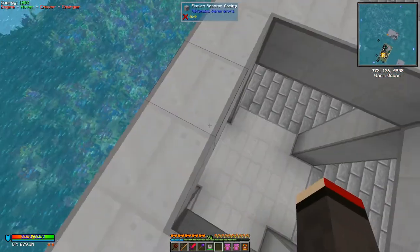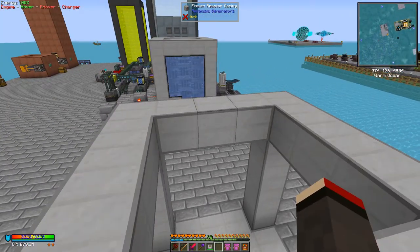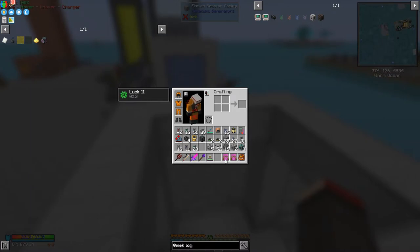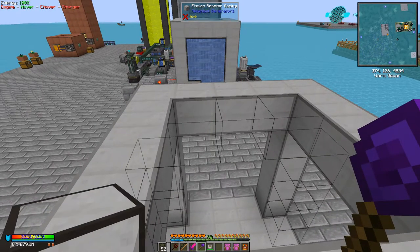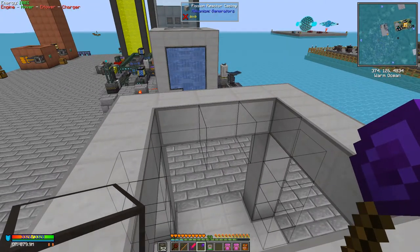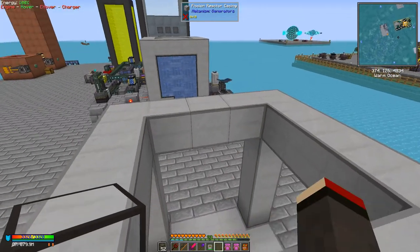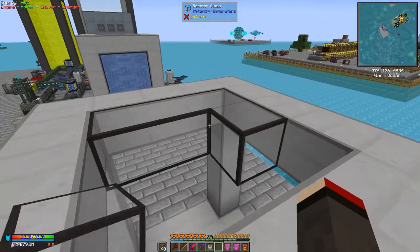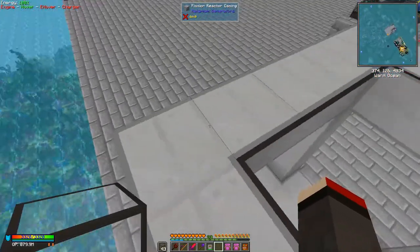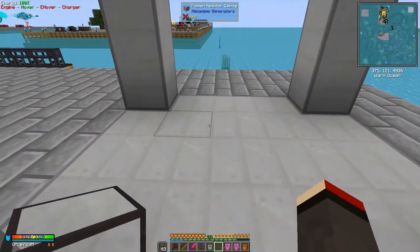You don't have to put casing in the bottom but I've chosen to because it looks a bit prettier. Then on the top we put some reactor glass. We'll put it into our off-hand and use the wand — actually it's going to go in the wrong place, so let's just put it down by hand. Shift right-click works here. So that's the top done.